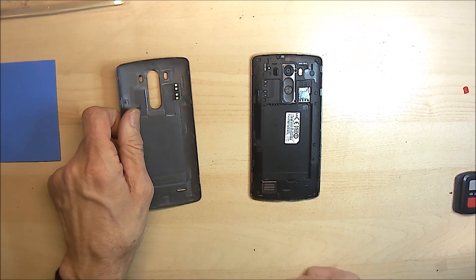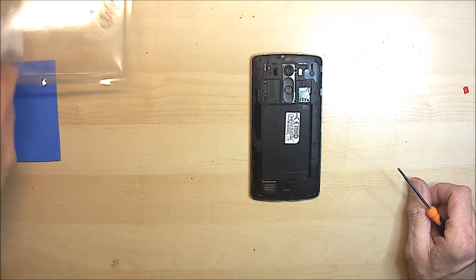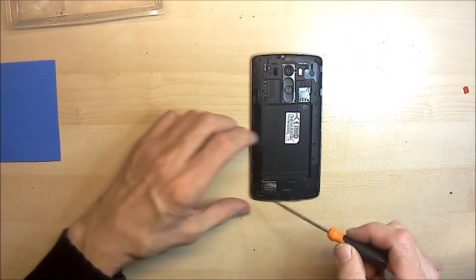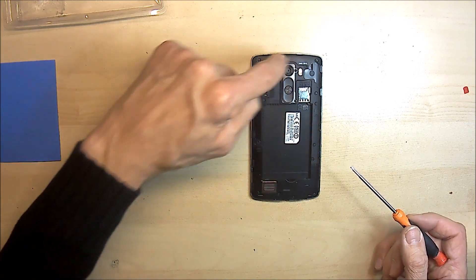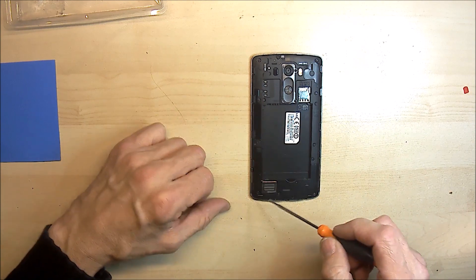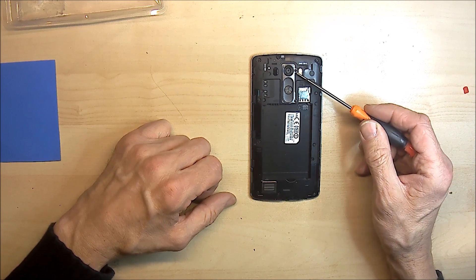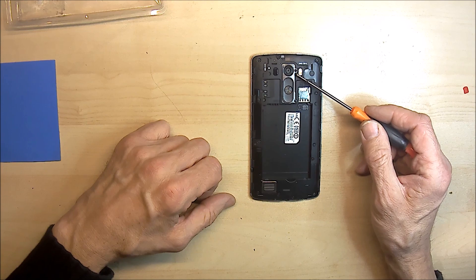Take the back of your phone off, remove the battery, put the back to one side. I like to use a little tray just to keep screws and things in. Start by removing all of the screws you can see around the rear of the phone. You'll need a very small tipped Phillips screwdriver for this. These screws are all the same size with the exception of this one which is slightly shorter, so make a note of that before you put them back.